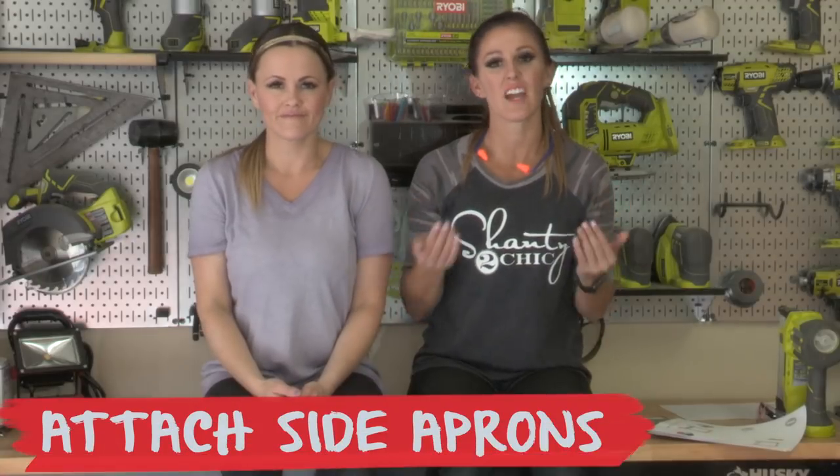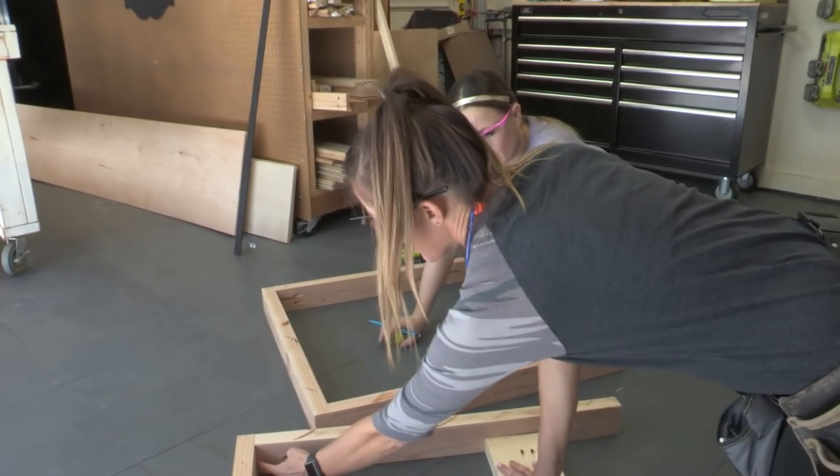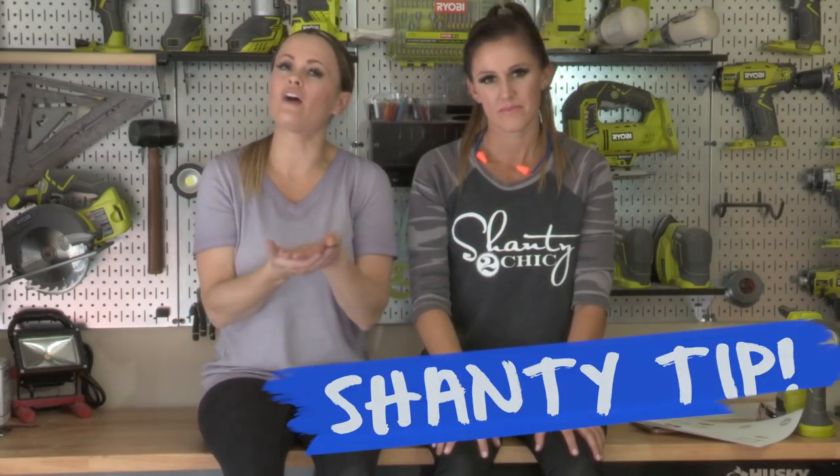Now it's time to attach the side apron pieces. We're measuring from the inside of this 2x4, 21 inches. Shanty tip: if you have something that's not flush with the ground you can always use a scrap board to hold it up to the level that you need it. In this case it was three quarters of an inch.